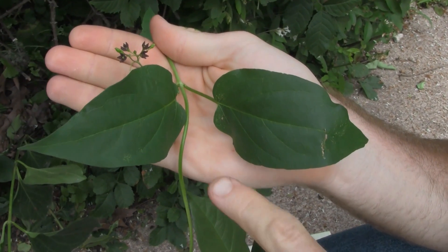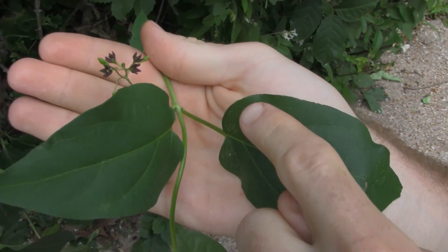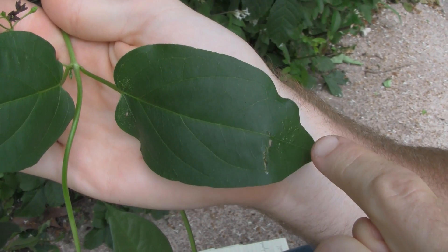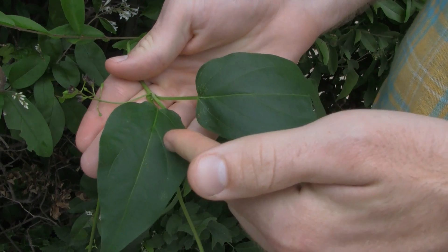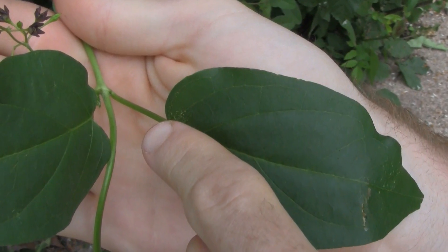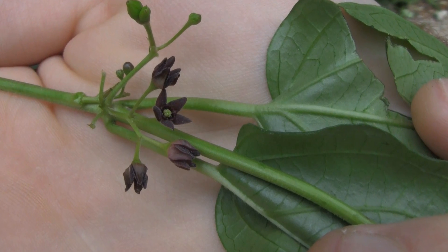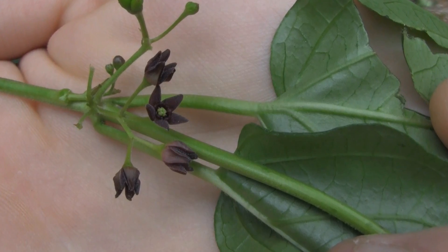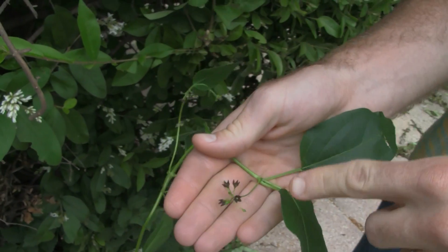Some of the key characteristics are a glossy leaf that has entire margins without any teeth and comes to a tip. These leaves grow opposite of each other. From the leaf axial, where the leaf attaches to the stem, you have clusters of flowers that are dark purple to black, also covered in fine white hairs and have a smell of rotting fruit.